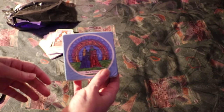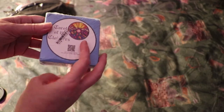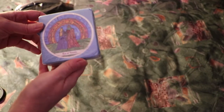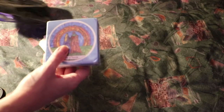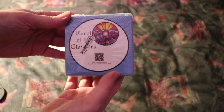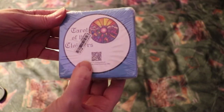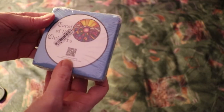This looks exactly like the set that the AbeBooks people sent me that I thought was the original $100 deck, but was actually the reproduction deck. And the way you can tell, or at least one way you can tell, is that it's got a QR code on it. The QR code is on the modern deck; it's not on the original deck.